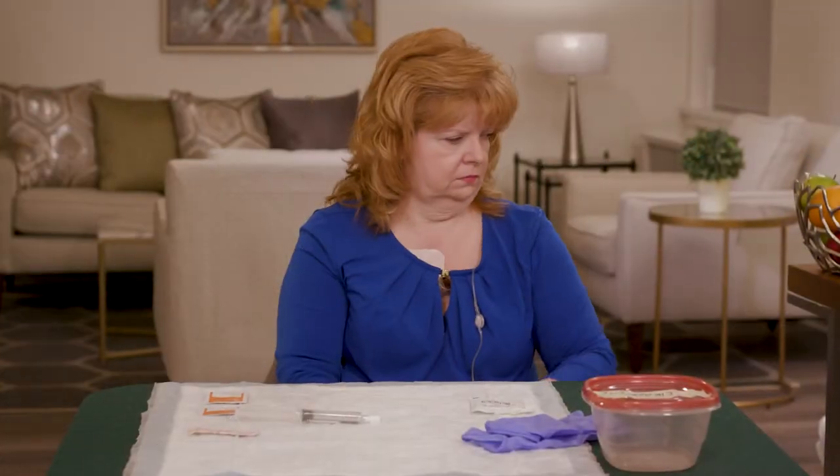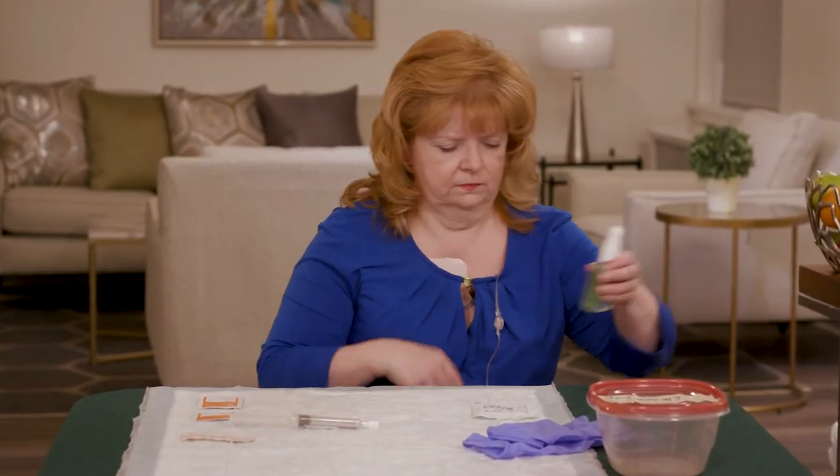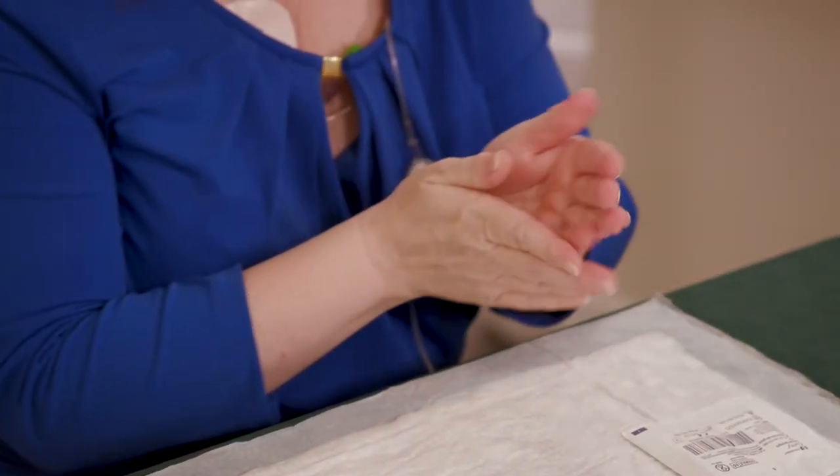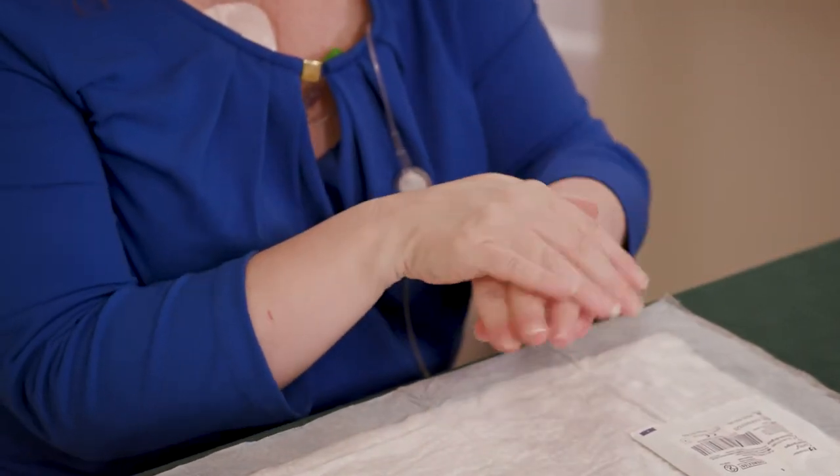If you're using an alcohol-based hand sanitizer, be sure to cover all parts of your hands with it, rubbing them together until they're dry.